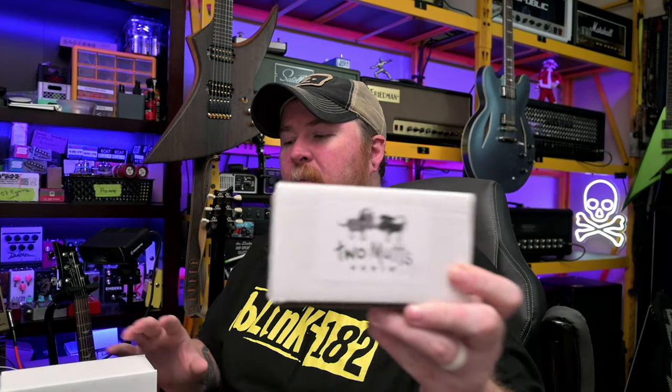The company name is actually, I believe, named after his two dogs. Their names escaped me, but I believe there are a couple of posts about it on his Instagram. The website is twomutsaudio.com. Let's kind of get right into it — I'm going to do an unboxing, it's a little bit different from me.